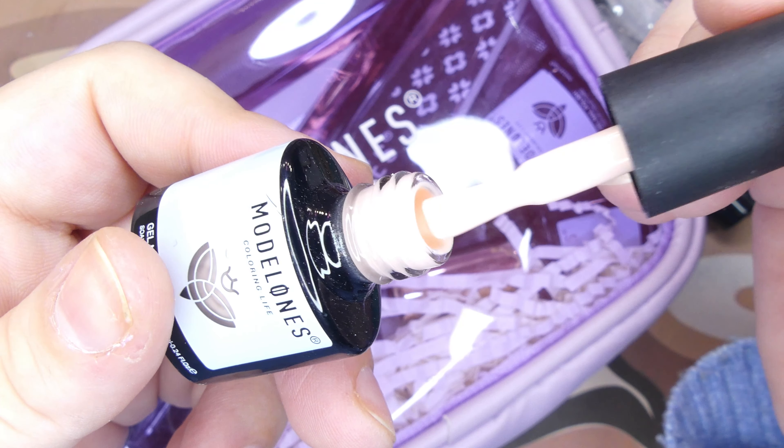They also included some rhinestones, which are my passion. And the most important thing about this kit is that it comes with a nail lamp, so if you're a beginner you're not going to miss anything — it has literally everything you will need, including a power cord. This kit is just awesome.